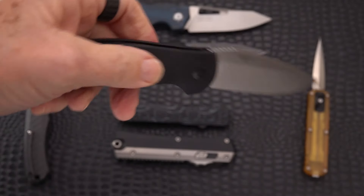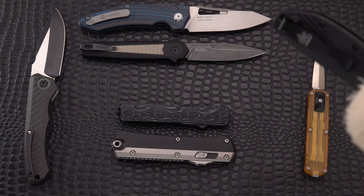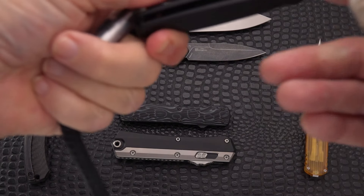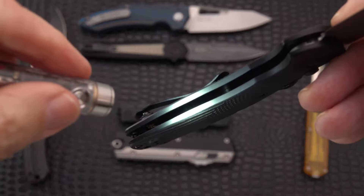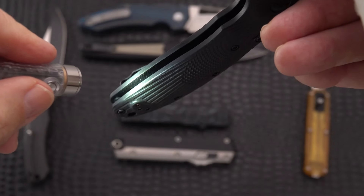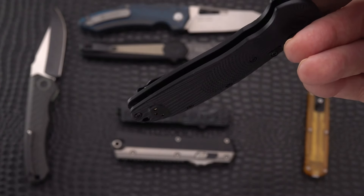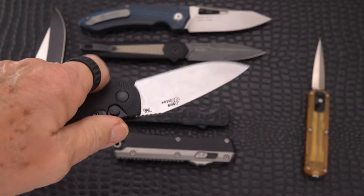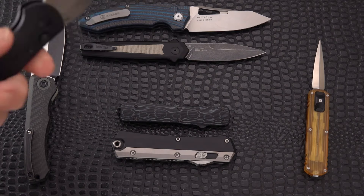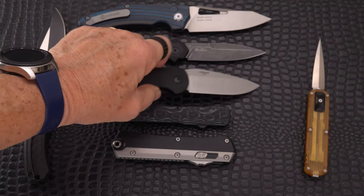It's got hidden nested steel liners — it's mostly G10 with steel inserts. And if you ask yourself, is it solid? Absolutely solid. There's no lock rock, no blade play on this one. Beautiful Magna-Cut, nicely done, functional everyday-carry sort of auto — if you can carry autos.